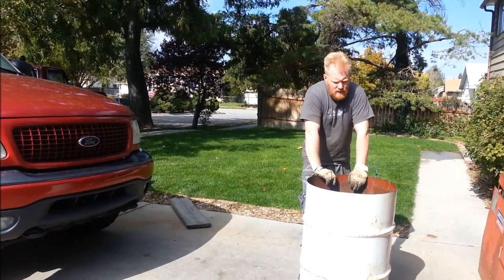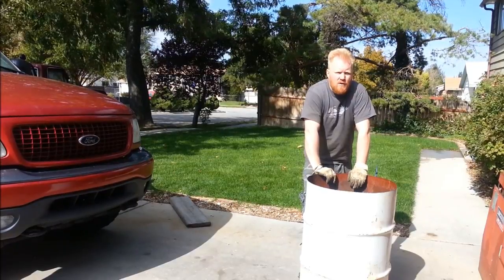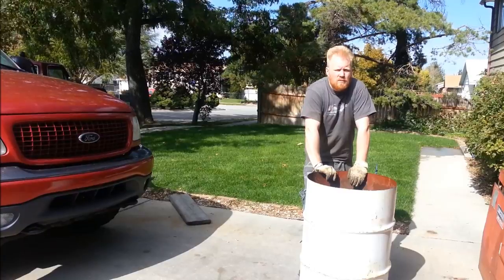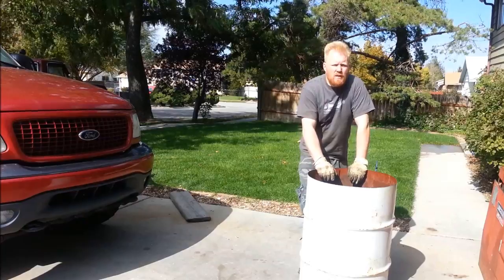Probably no doubt what this is. This is a 55 gallon drum and I'm going to turn this into free or really cheap steel roofing — pin roofing. This is two, three times as thick as the corrugated steel roofing that you buy.